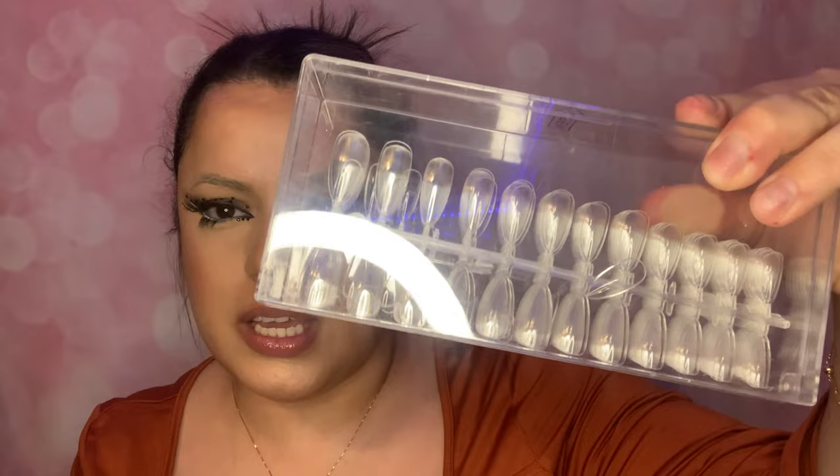I'm going to try doing that exact look. I'll be using these nails — they're almost like a pointy, almond stiletto kind of look. We also have some crystals to use, because that's one of the main parts of the look. I have a gel base to adhere the crystals on. They're not real diamonds, but they're super pretty, so I'm definitely excited.